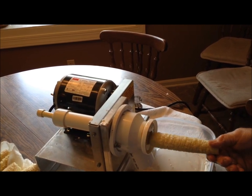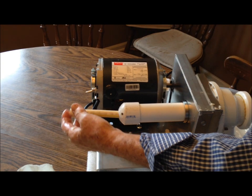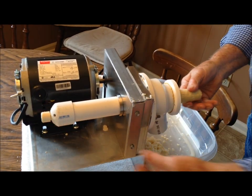If it gets away from you — like if you push it and it goes inside the machine — just turn the machine off. Then take this little piece here and push it back out so you can get a hold of it again.